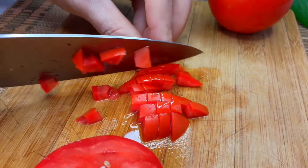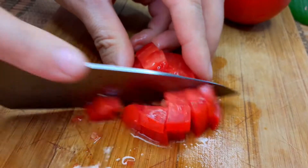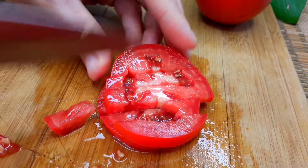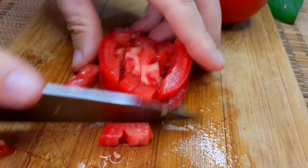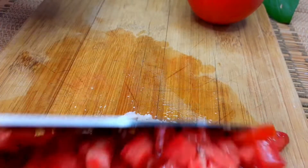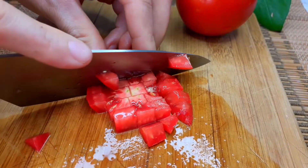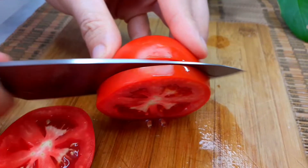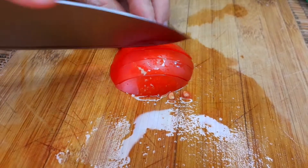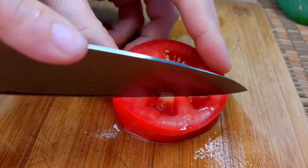I'm going to put a little bit on it. Let's go. Then you can cut the...